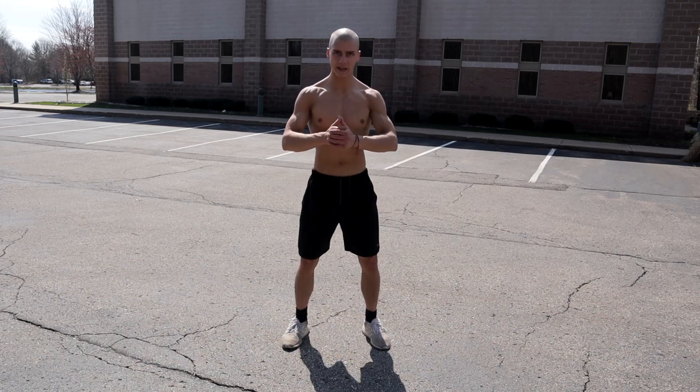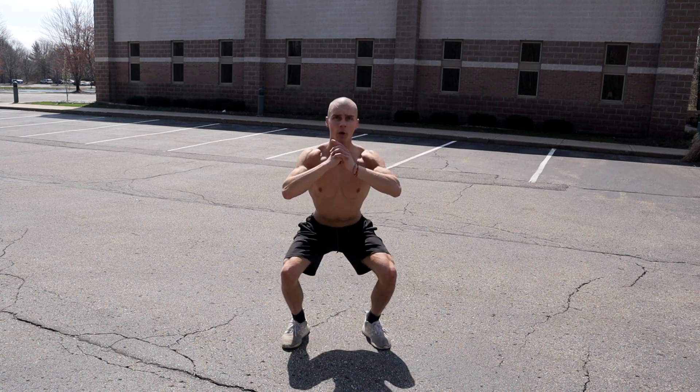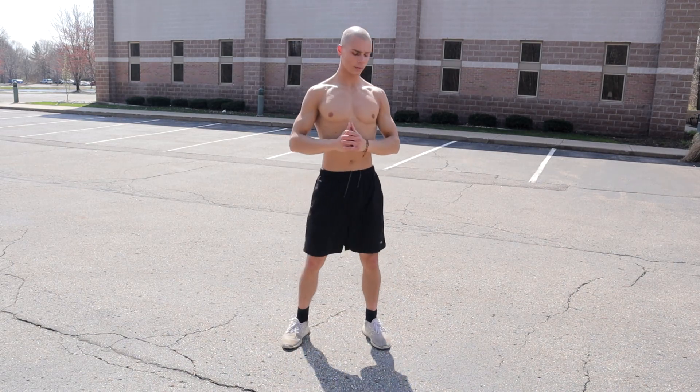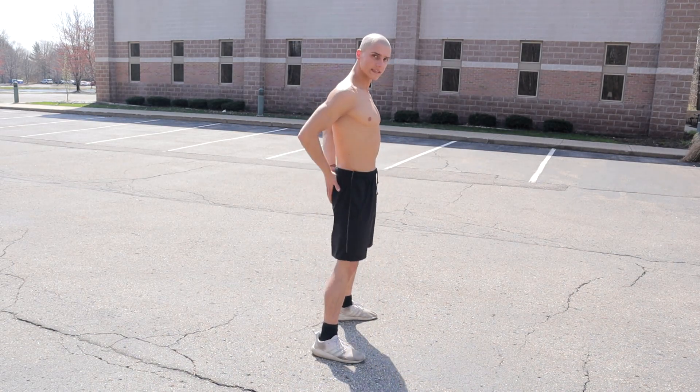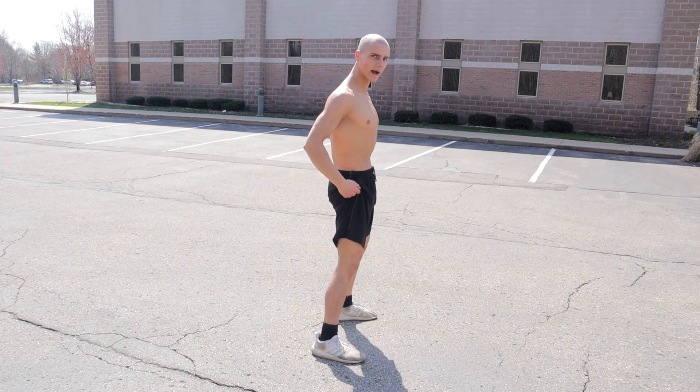With your typical squat, you're going to sit back as if you're sitting onto a small stool. You come down inhaling on the way down, exhaling on the way up. Once again, leading with your butt — sit back like there's a stool behind you.